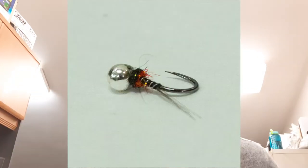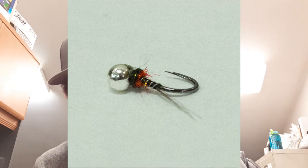My second fly is Rich Ferreira's Open Wound, and I really love this pattern. Rich is a good friend of mine. This pattern is featured in George Daniel's second nymphing book — not Dynamic Nymphing, but the one that came out after. I'm just a really big fan of the contrast between the black and the red. Even on big articulated streamers like a Sex Dungeon, I really love black and red together — the contrast really helps the fish.